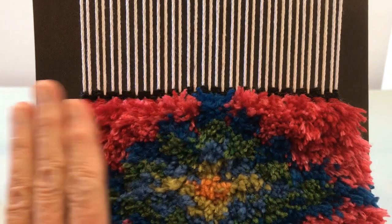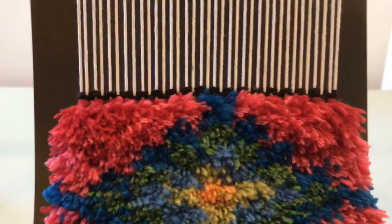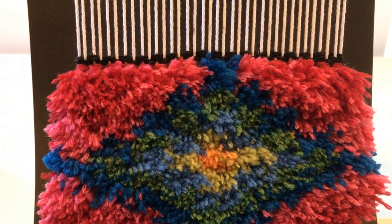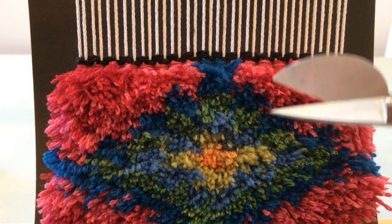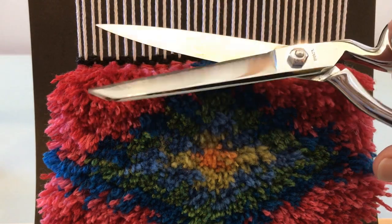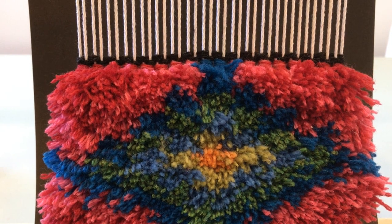After you've finished weaving your pile, now it's time to trim it. You can see how the surface is not very even — if I wanted long pile I would just trim it to make it even, but in this case I want a shorter pile so I'm going to start trimming from the top. I'm using these applique scissors, but you could also use sewing scissors that are very sharp. You need really good sharp scissors to do this.